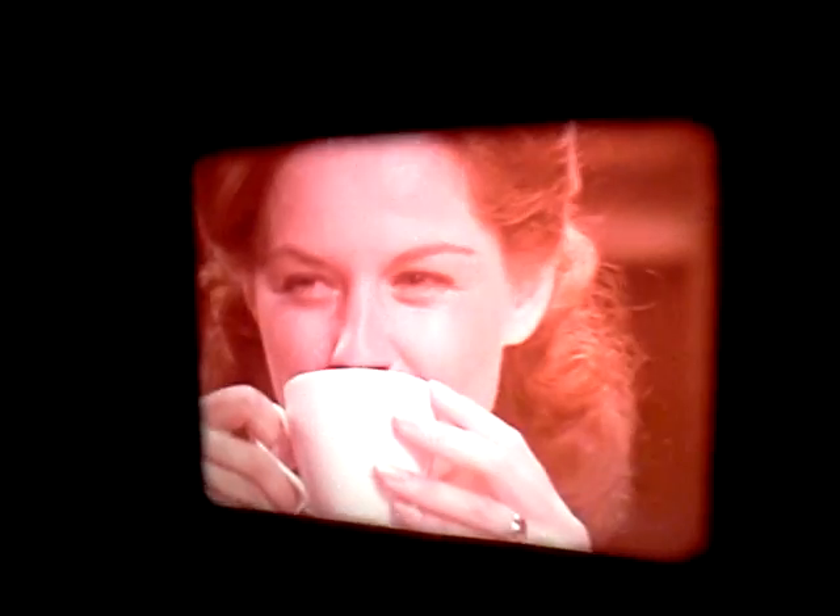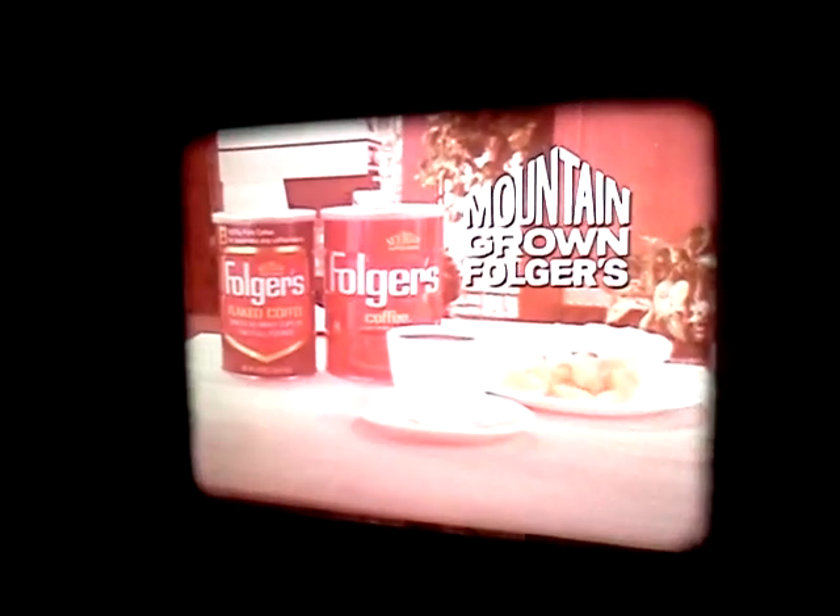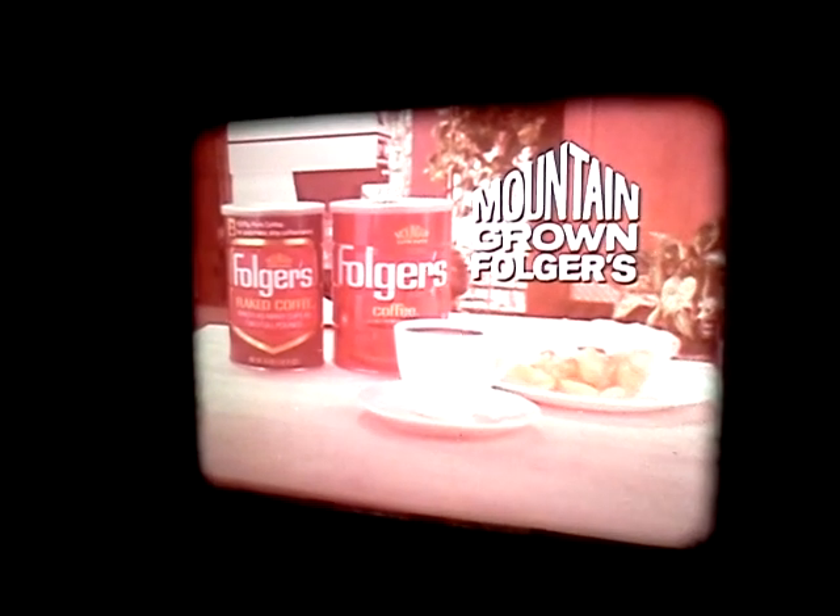So you use less. If you normally use five measures, you only need four of Folger's flaked coffee. Delicious! Mountain-grown Folgers — that's how good coffee makers make great coffee.